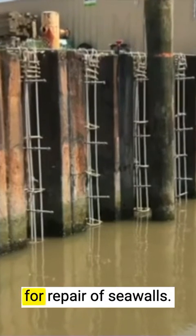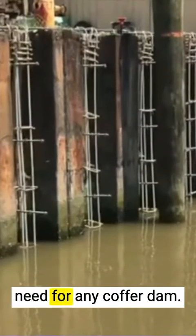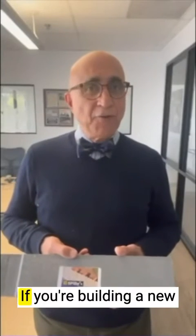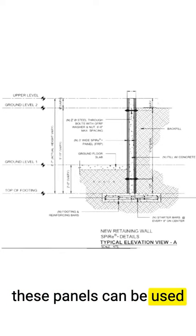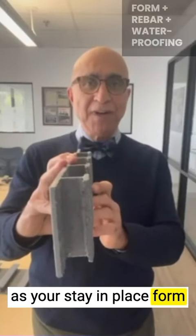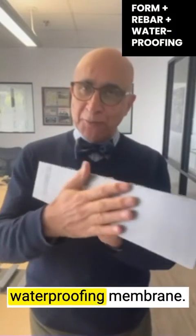These can also be used for repair of sea walls and bulkheads, without the need for any coffer dams. If you're building a new retaining wall, these panels can be used as your stay-in-place form, as well as your reinforcing bar, as well as your waterproofing membrane.